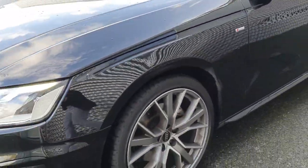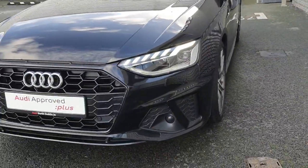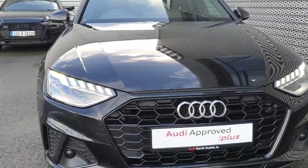On the front you have front parking sensors as well, a black gloss honeycomb grille with chrome badging, and LED headlights.